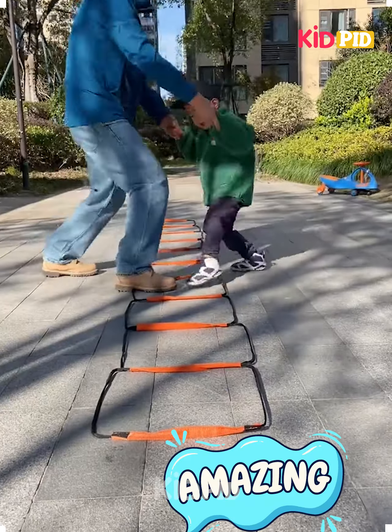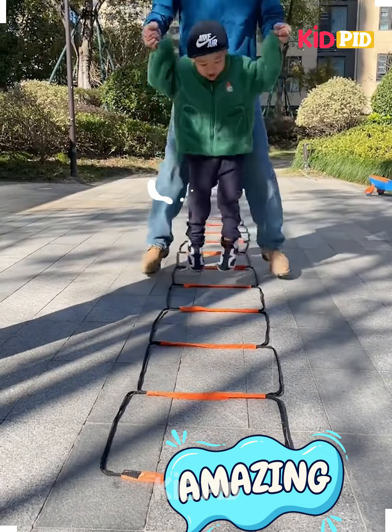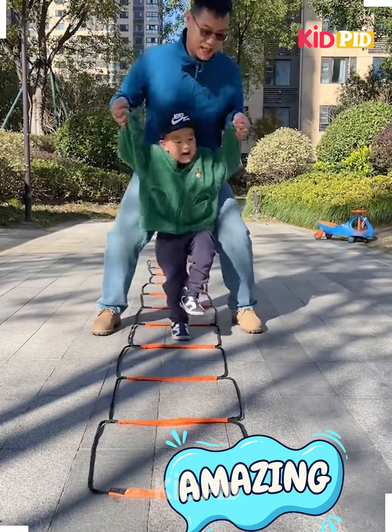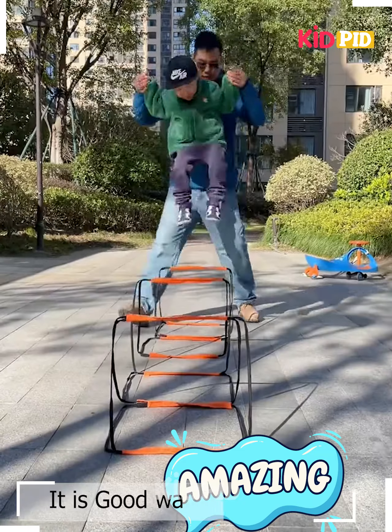Hello everyone. For the next task, as you can see, there are ladders provided and each participant has to take turns jumping in different formats on this ladder that is placed on the floor. It is like playing a different version of hopscotch, and it is a good way to exercise.